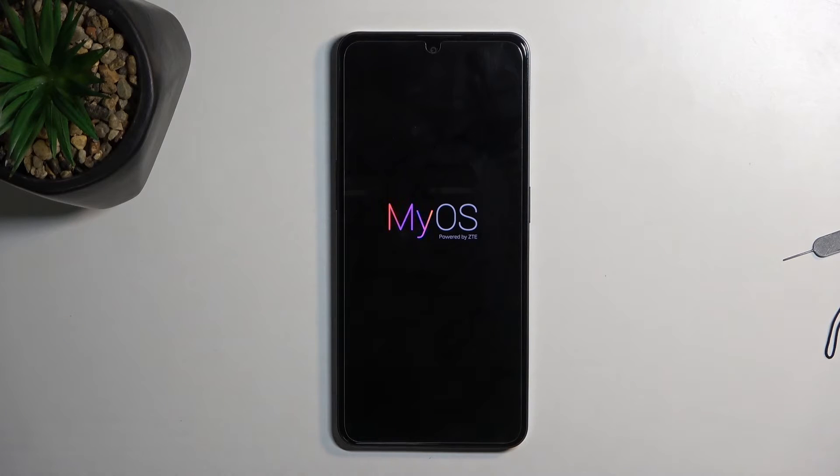In a second we should see the setup screen, though for me it's going to quickly disappear just because this device is apparently a demo unit. But in normal circumstances, like I said, you will have your setup screen and you can go through the setup of your device however you like.